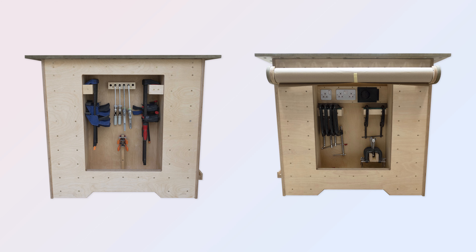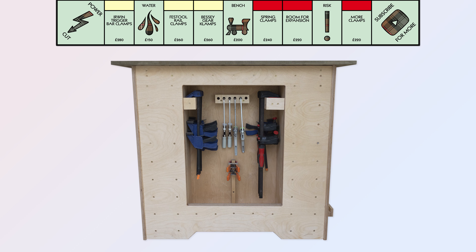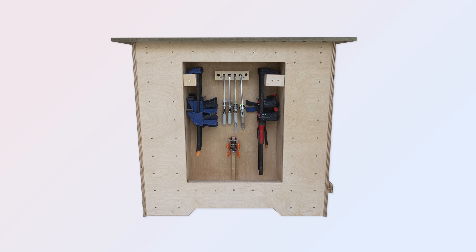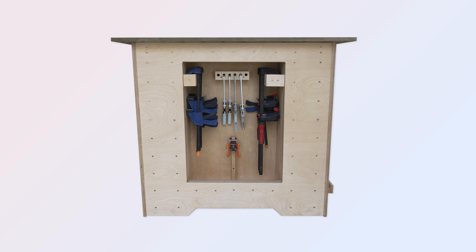I wanted my bench ends to be easily accessible for clamps, and my left-hand end is more easily accessed due to the proximity of the saw on the right. For me the upper half of this space is the yellow zone and the lower half the red. My most frequently used clamps are here in order, with the rail clamps in the middle and two styles of F clamps flanking them. Lower down I have my market stall clamps, which I only use from time to time.